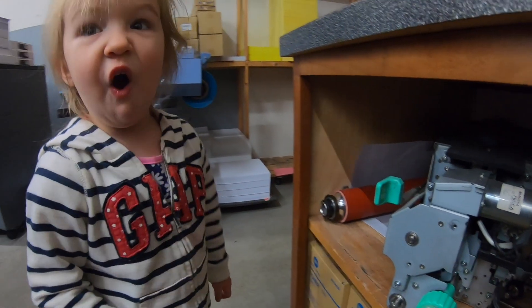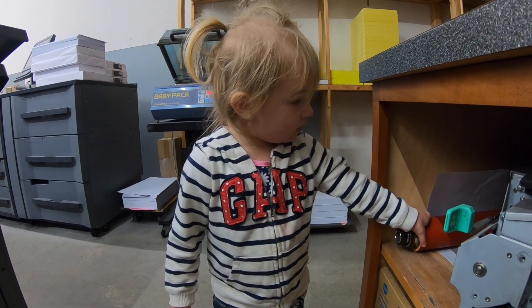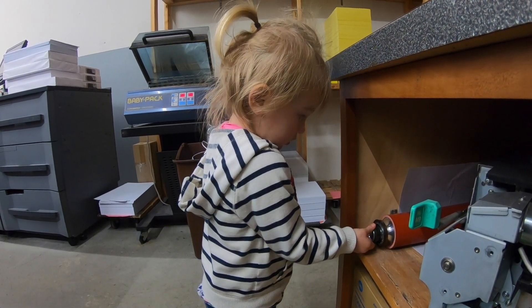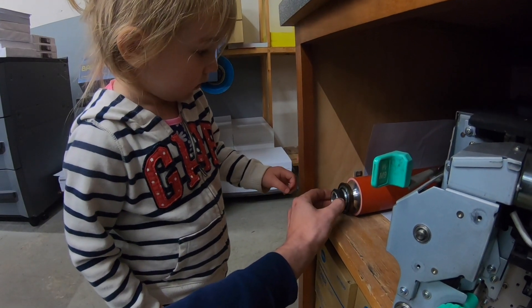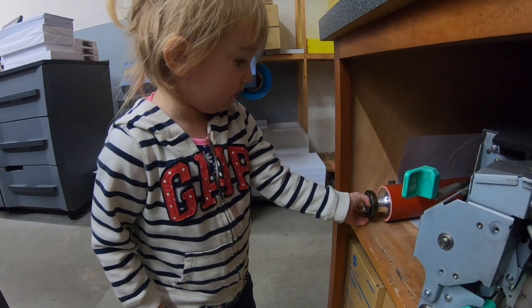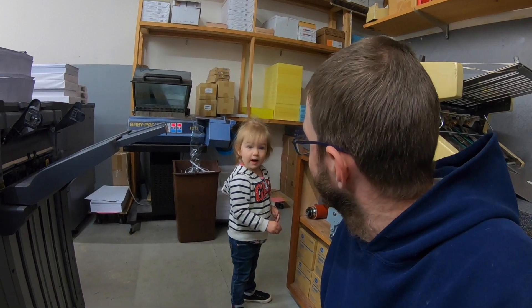That's the fuser roller. You gotta learn all the parts — you're gonna get your little fingers greasy. See, that's the bearing, this is the insulating sleeve, and that's the clip. Thanks for watching, catch you on the next one, bye bye.